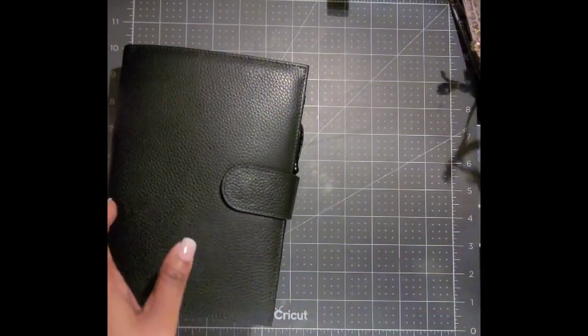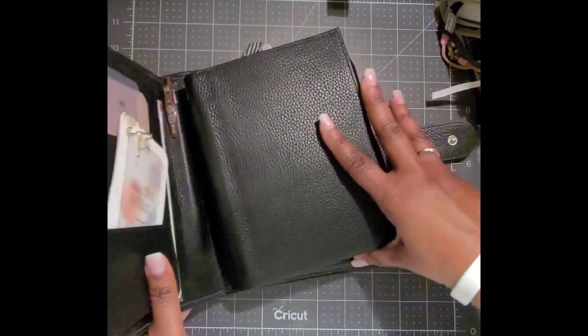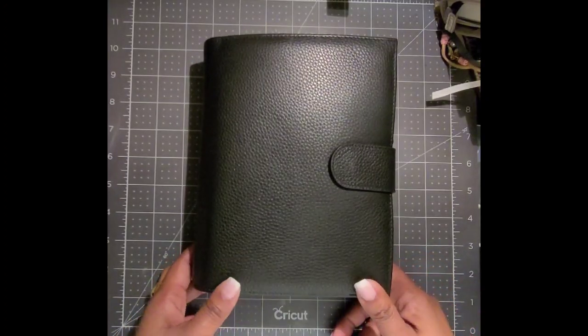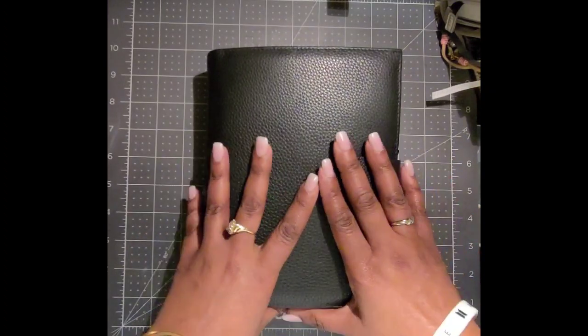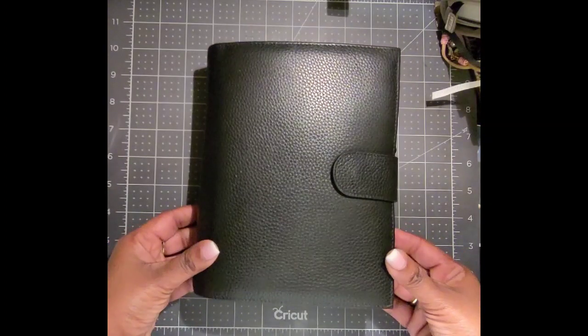The one I'm actively using is the Versa — the one with the detachable planner portion. I highly recommend checking out Moterm on Amazon or AliExpress to see the options. If the one you want is sold out on Amazon and you're in the US, go to AliExpress — most likely you'll find what you're looking for there. I hope this video was helpful — thanks for coming back, and I'll see you soon!